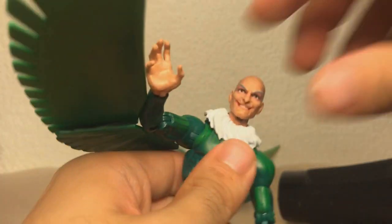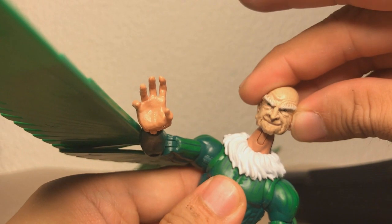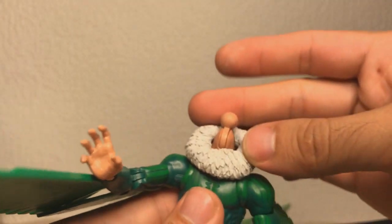Let's take a look at the Hasbro Vulture. The head just goes off, and as you can see, there's absolutely no way this hole is going to fit. And the skin tone isn't going to work either, but we don't really have to worry about that at the moment. As for this collar — I like the way that looks.